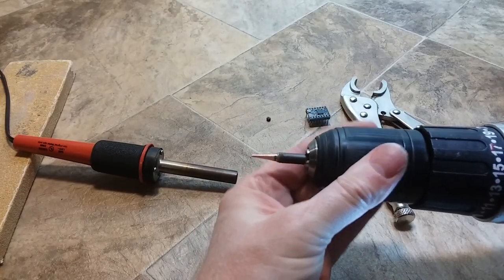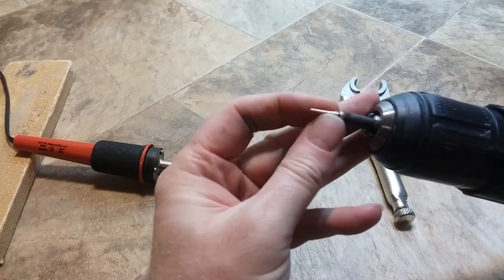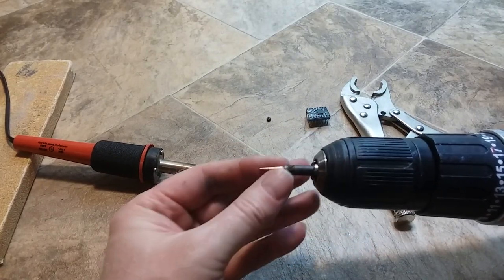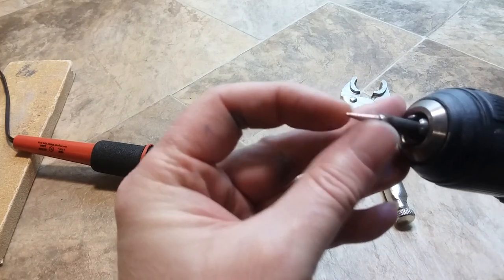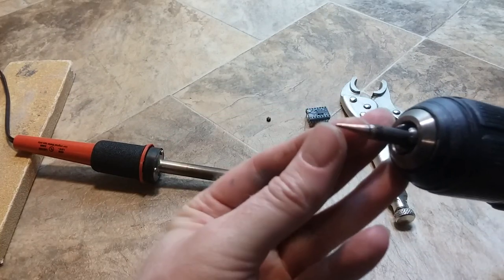So I mounted the soldering tip in my electric grill and ran it across my belt sander for maybe five seconds and it just completely flattened it out and cleaned it to a nice tip.